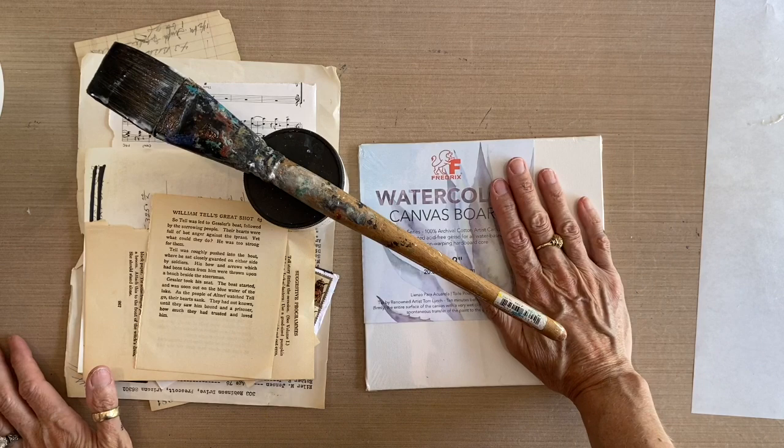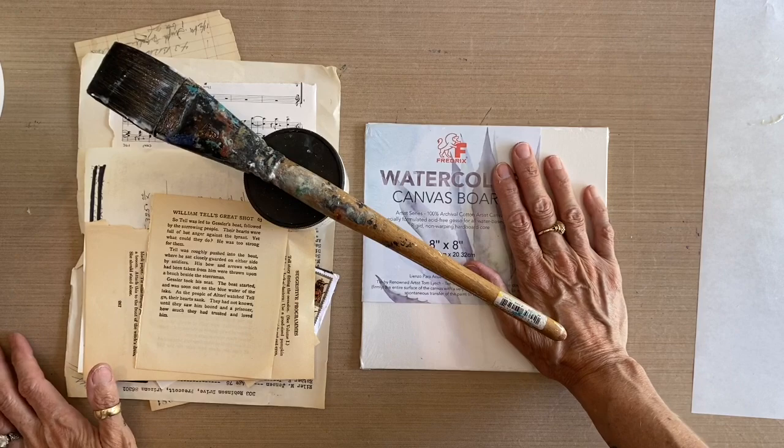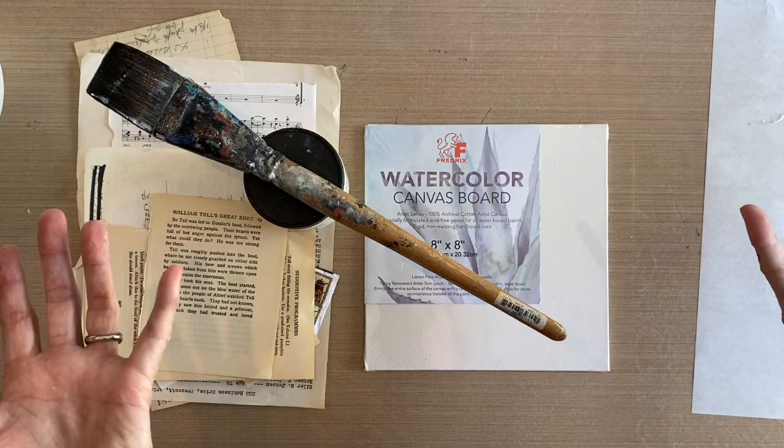Today I'm going to show you how to create an ephemera base layer, and instead of applying the acrylic encaustic effect over the top of it, we're going to prepare it so that you can sketch and paint watercolor on it.